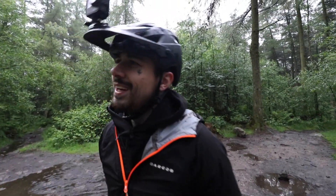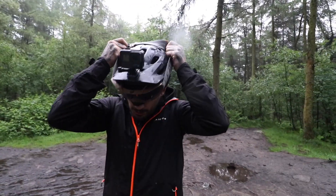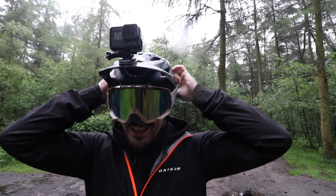Please smash the thumbs up button. There's some rain on the lens there. I'm going down with goggles and an Enduro helmet. Never really ridden like this before. Rode Southport skatepark like this, didn't I? You did. No way.